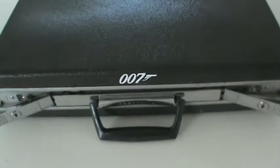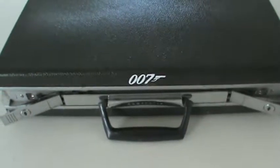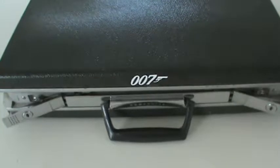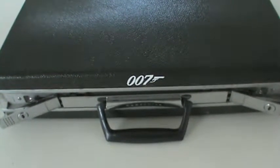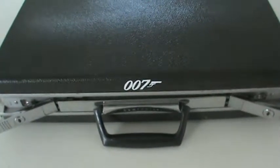I'm trying to kind of make somewhat of a replica of the briefcase from the movie From Russia With Love. If you remember in the movie, Q gives James Bond a briefcase that has a gun, a throwing knife, some gold sovereigns, and some ammunition inside of it.